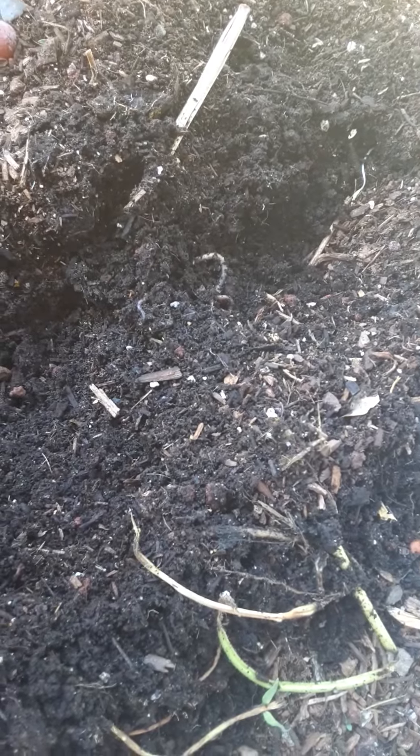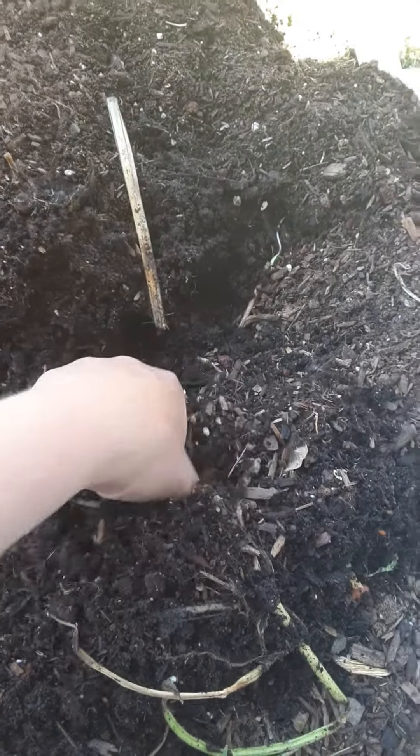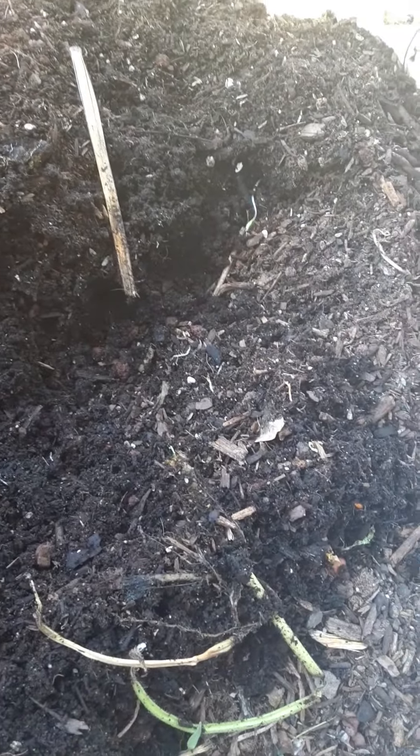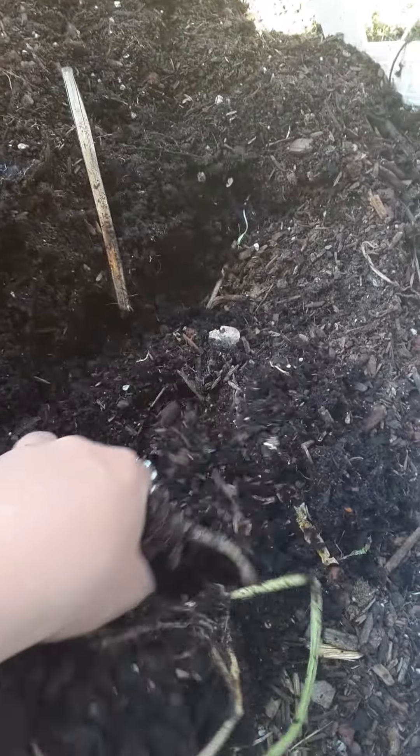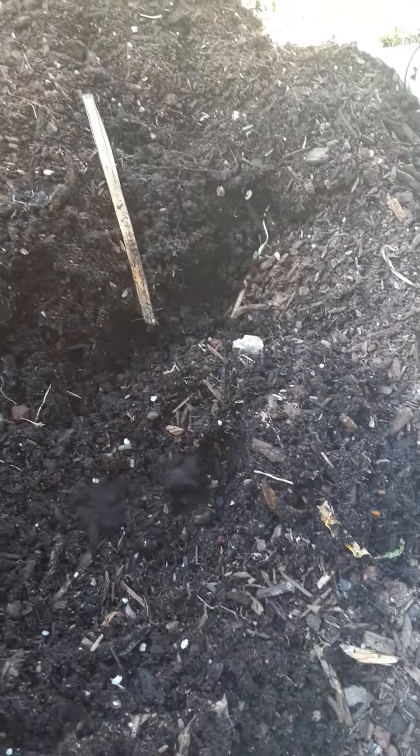We didn't have a bucket in this one. We've just been burying our banana peels and tomatoes that went off and cucumber ends and all that fun stuff in here. And so it's very rich and very dark.